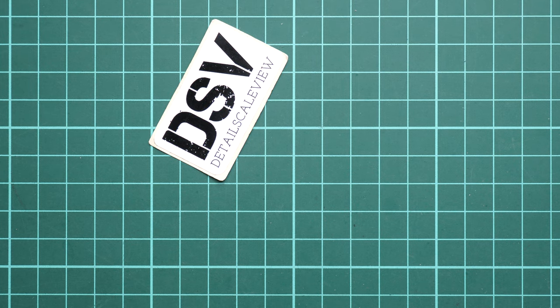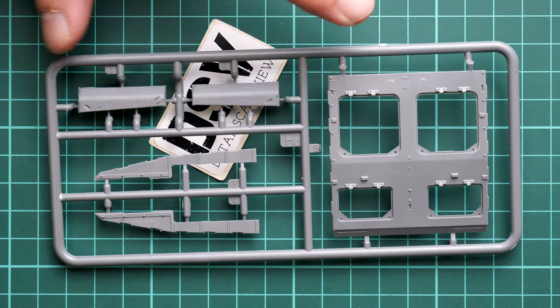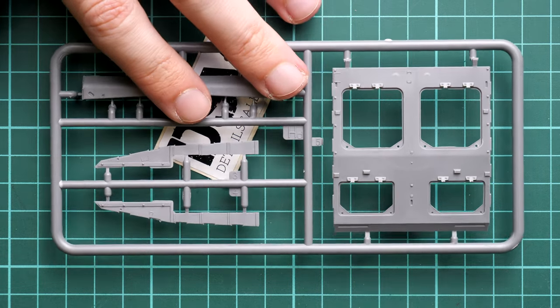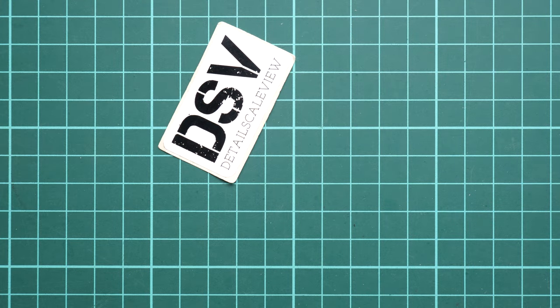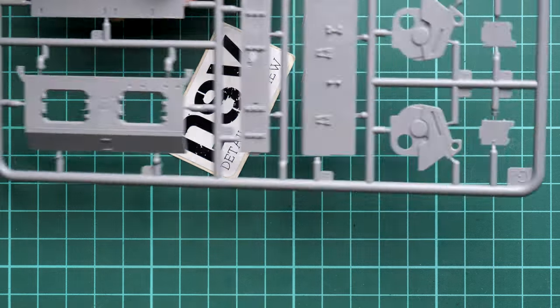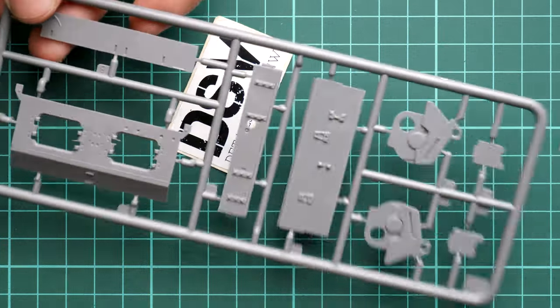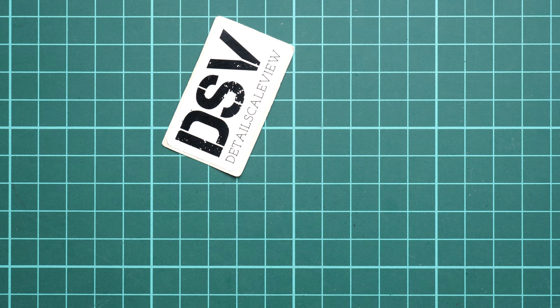Next we continue with another hull panel sprue. Here you can notice that we have separate hatch panels that can be opened, but the question is what you'll be exposing - since again, this is the version without interior, so if you'd like to show something inside, it's not included in the package. Next, another plastic sprue with more armor panels and the same design approach with separate hatches. What's good about MiniArt kits is that all hatches which should be separate are separate, and this is handy even without interior, since you can use them for diorama ideas.